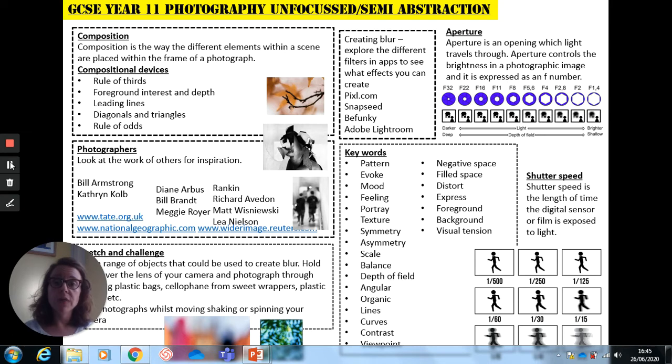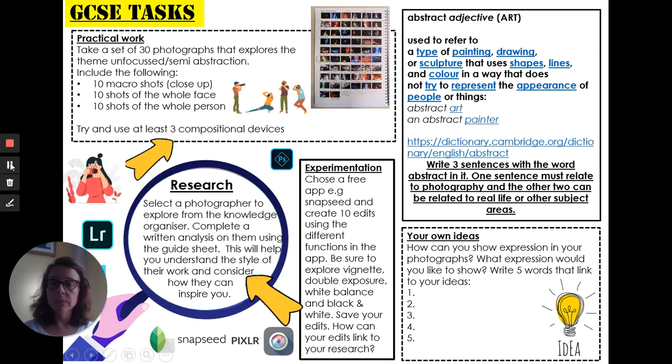So I want you to have a real big think about what you'd like to explore within your project and I want you to start taking photographs now and practising using different apps that are free, which I've suggested on your Knowledge Organiser here. I've also suggested some tasks: taking some close-up shots and macro shots. I have suggested doing some portraits as well — 10 shots of the whole face, 10 shots of the whole person, but using different compositional devices.